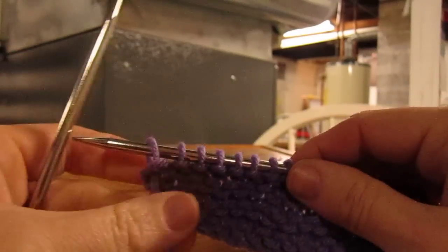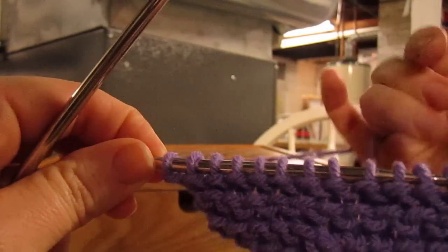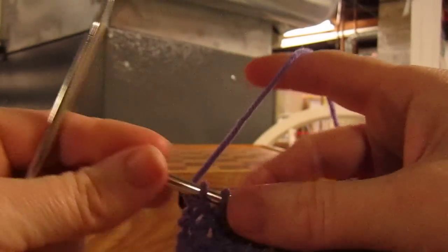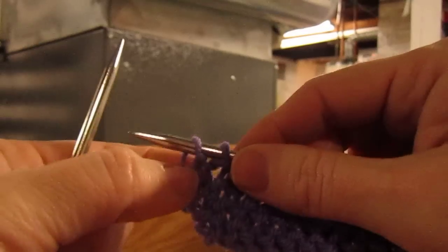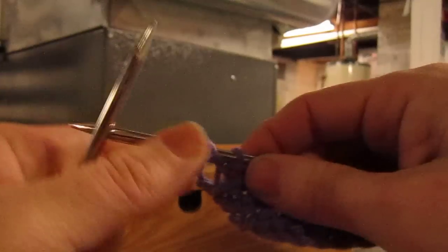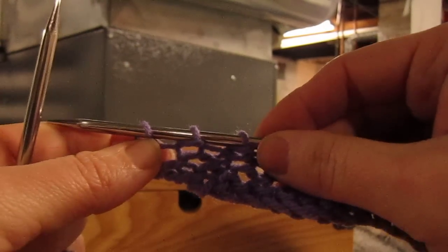I am recording this for several reasons. I hold my yarn in my right hand. One thing about knitting — your leading leg is going to be the leg of the stitch closest to the needle. You stretch out your stitches. One leg of each stitch is on the left, one's on the right.